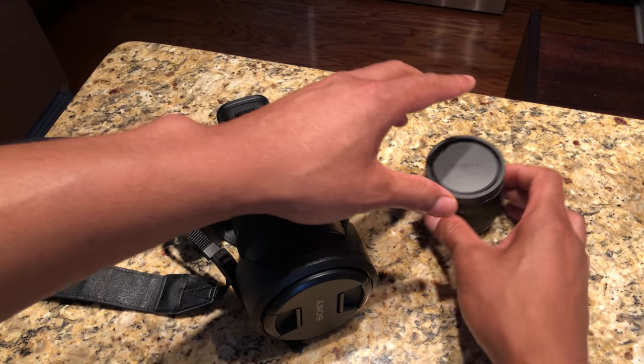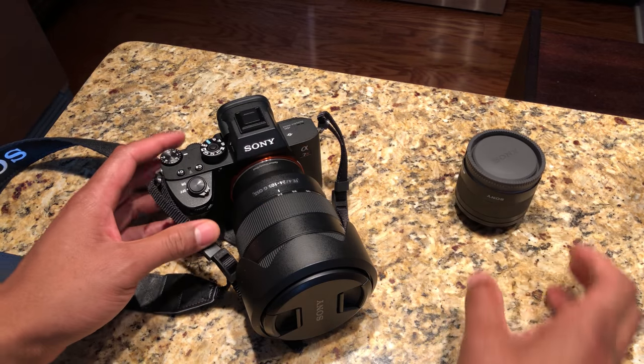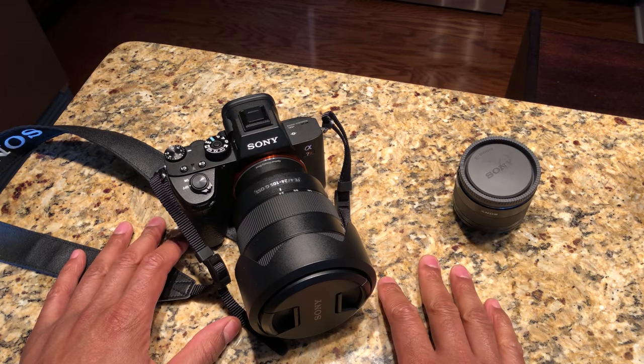I have just attached my zoom lens onto my Sony camera. That's how you take off and put on a Sony E-mount lens. Let me know if you have any questions — thanks a lot for watching.